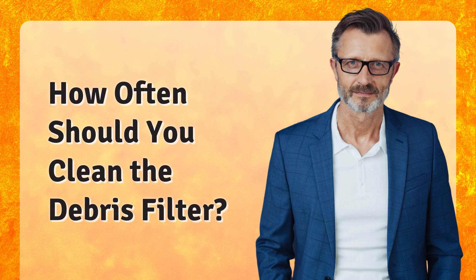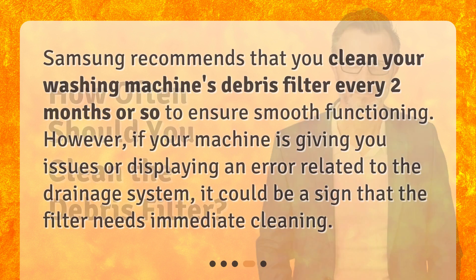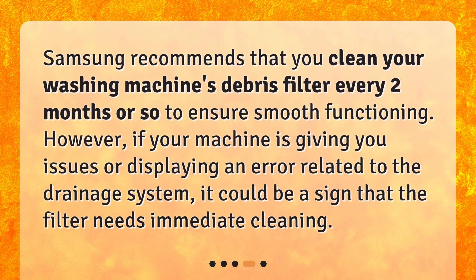How often should you clean the debris filter? Samsung recommends that you clean your washing machine's debris filter every two months or so to ensure smooth functioning. However, if your machine is giving you issues or displaying an error related to the drainage system, it could be a sign that the filter needs immediate cleaning.